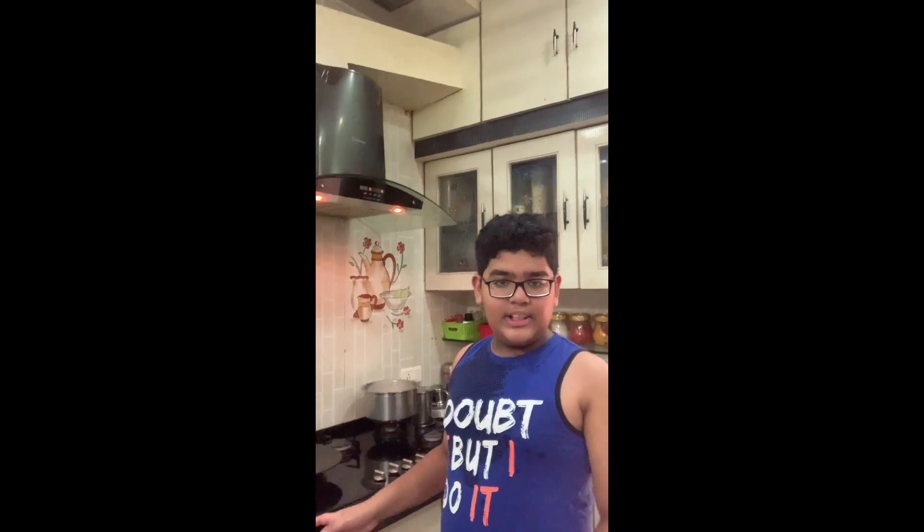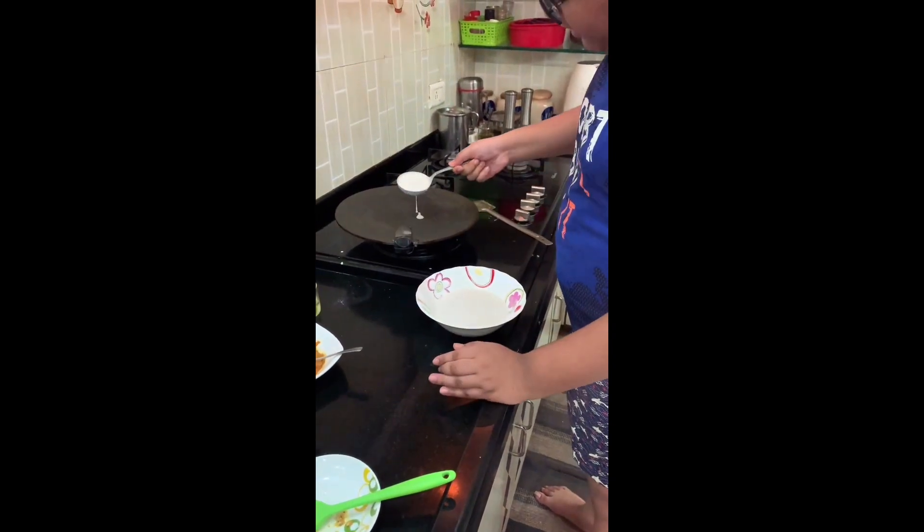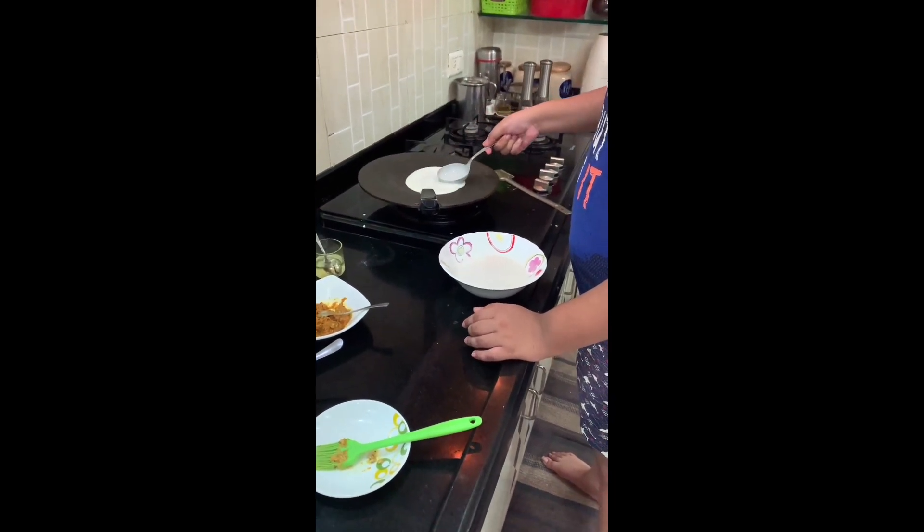Hi guys, I am Hiten and I am from the Hiten channel. So today my brother is going to make cheese dosa. Say hi! Hi guys, I am Hiten. So today I am going to make dosa. This is the batter of the dosa.